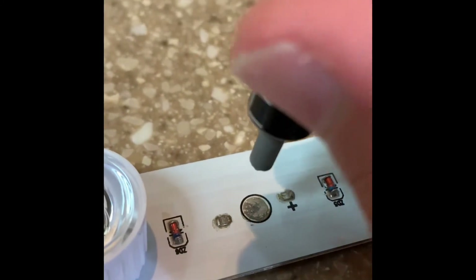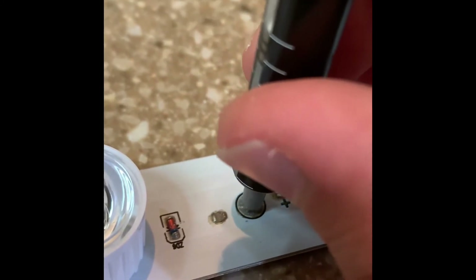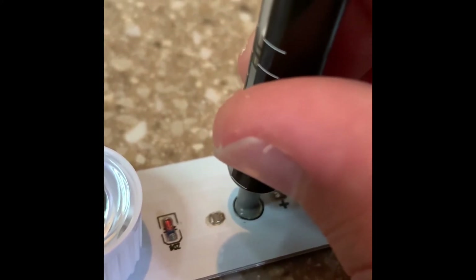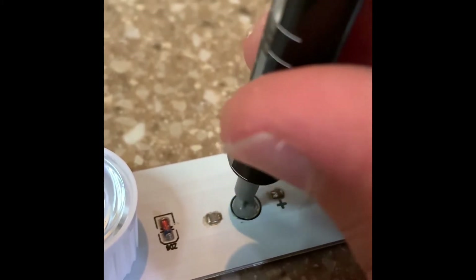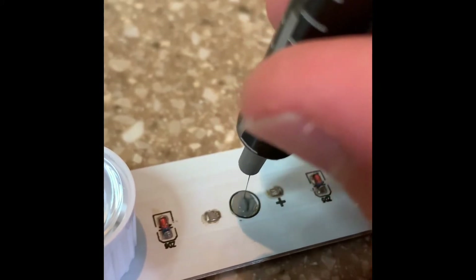With the diode removed and the spot cleaned up, apply just a smidge of thermal paste where the new diode will sit. You want to apply enough to make contact — a little more is better than none at all.